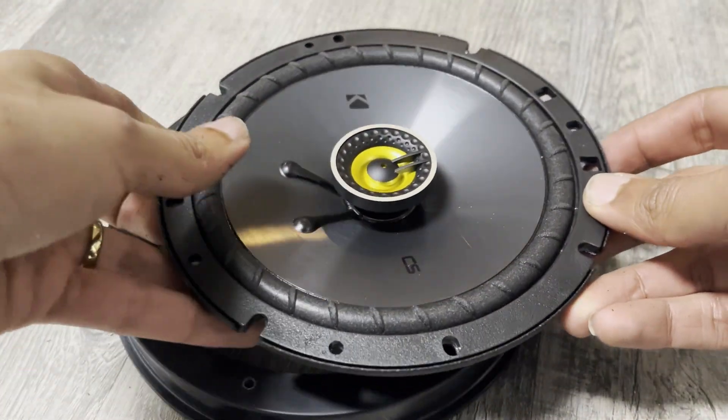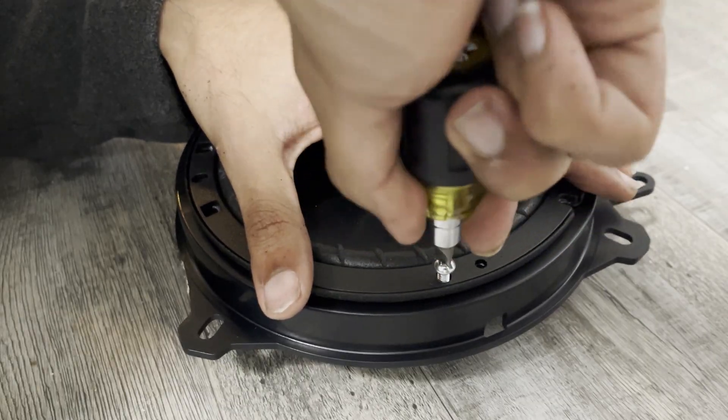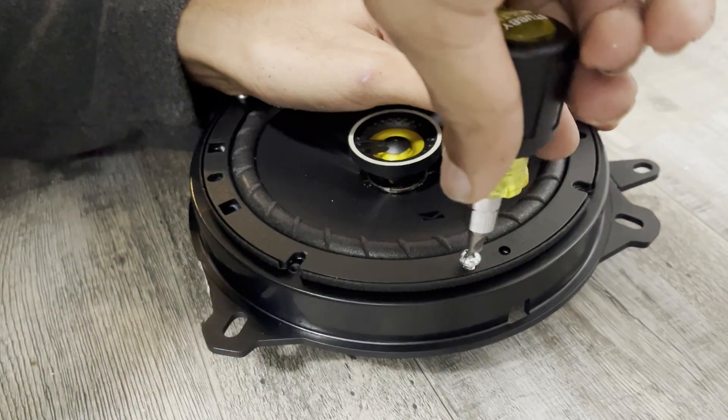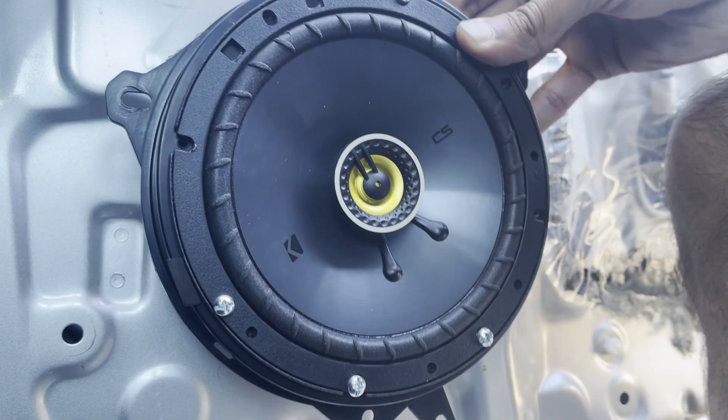Once you've threaded all the holes using the self-tapping screws, align the speaker holes with the adapter plate and then install the screws to secure the speaker to the adapter. The speaker setup is now nice and secure and ready to be installed in the car.